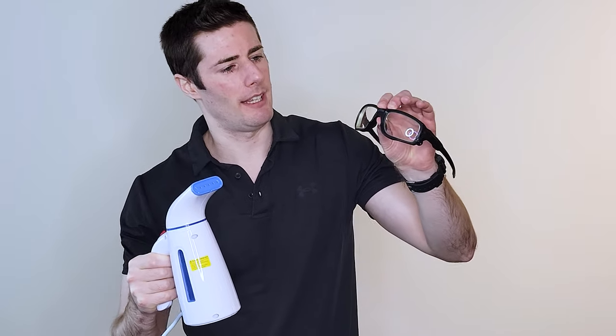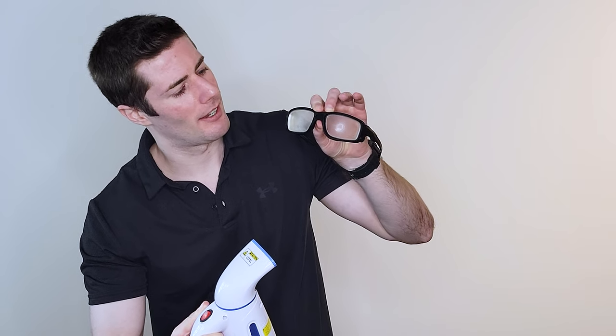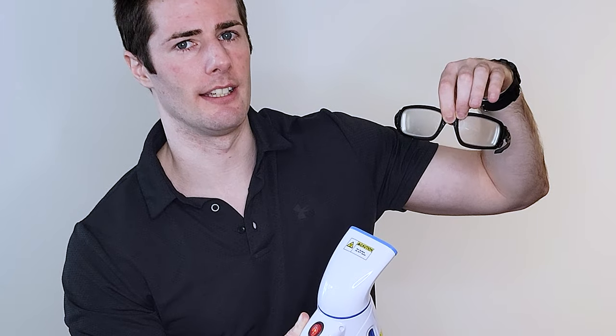The steamer is nice and hot. We are gonna place the eyeglasses on the steam stream and as you can see, it fogs up completely. You can't see in these conditions.